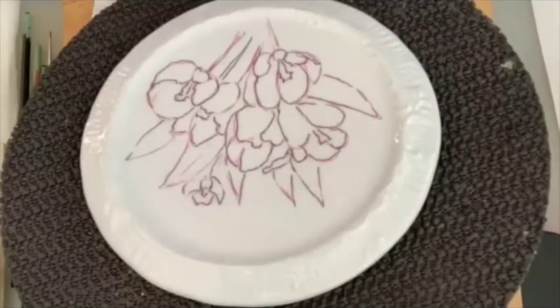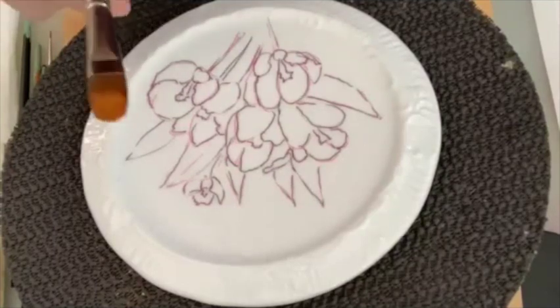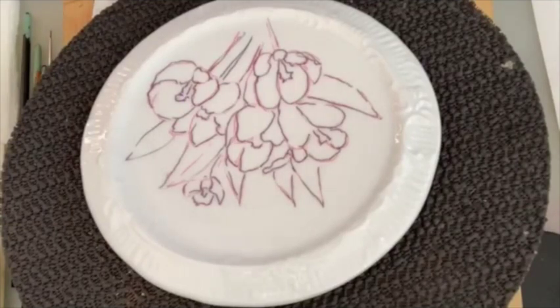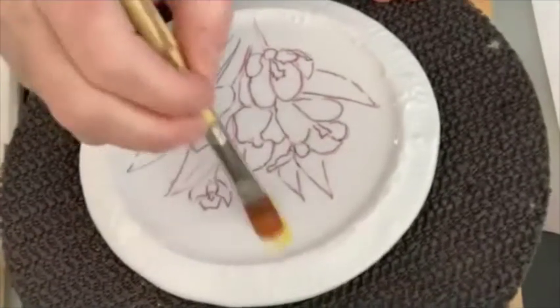If you have labels, make sure you take them off the back because they will fire in, or they might burn off — but they may not, and then you've got a mess. I'm going to use a number 12 filbert for the background because I really like the filbert for the background. I'm just taking primrose, loading it on, and painting.